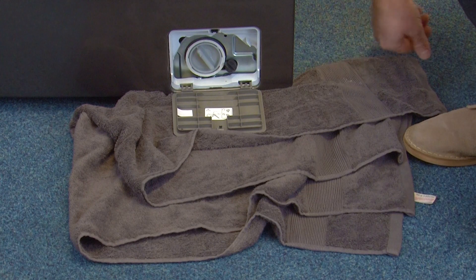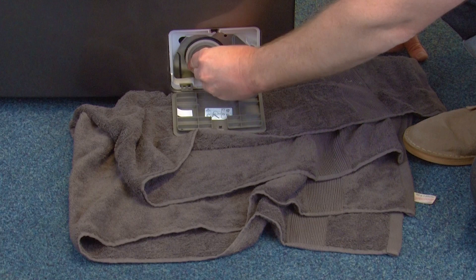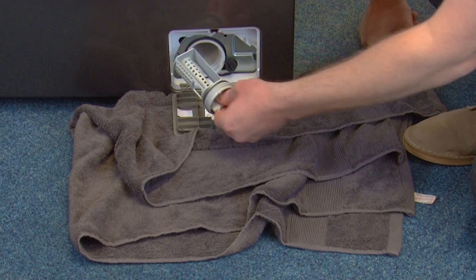Now remove the filter by grabbing hold of the circular filter cap, turning it until it comes free and pull out.